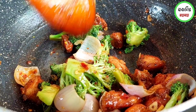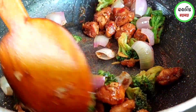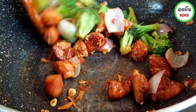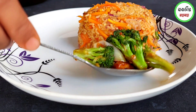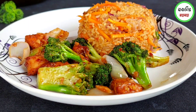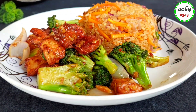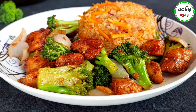We combine the chicken and broccoli together and add sauce to finish the dish. The Chinese Restaurant Style Chicken with Broccoli is now ready. If you like this recipe, please give a thumbs up to the channel. May Allah Hafiz.